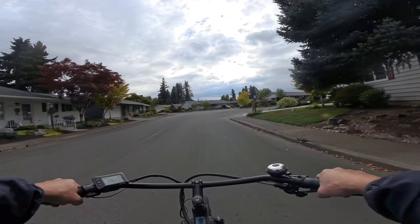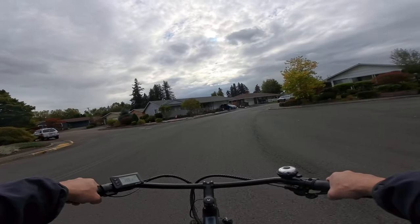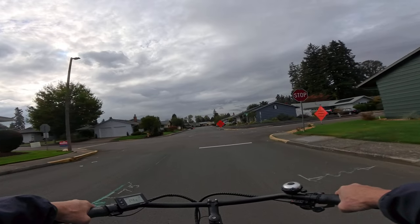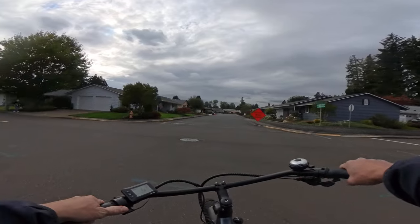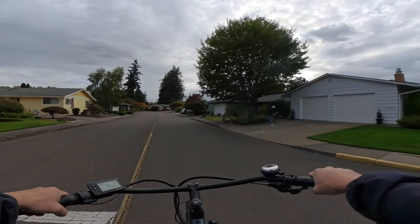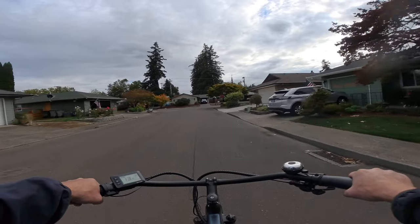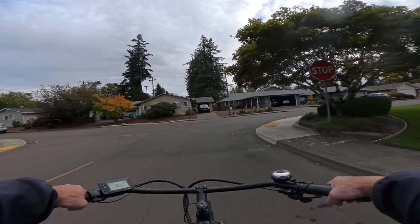Here I am cruising along at pedal assist 3, gear 8, 18 miles an hour. So yeah — do you pedal, do you throttle, or do you do both? Even on this bike I said I pedal it; I've only a couple of times ridden it where I used the throttle, and that was because I wanted to do a demonstration video.